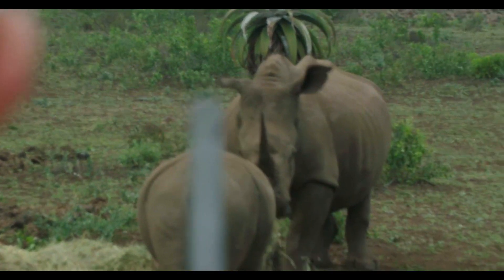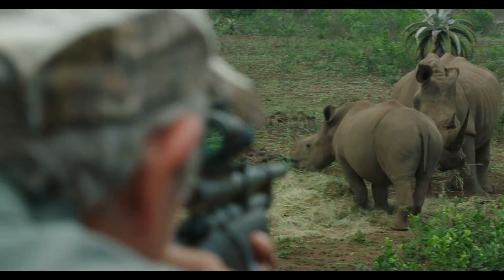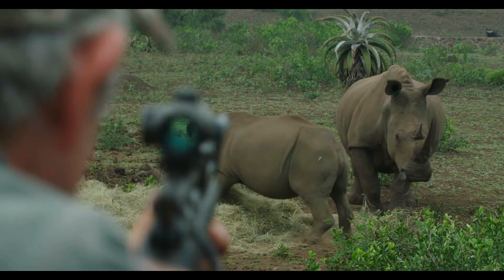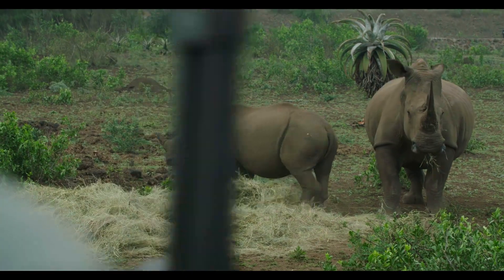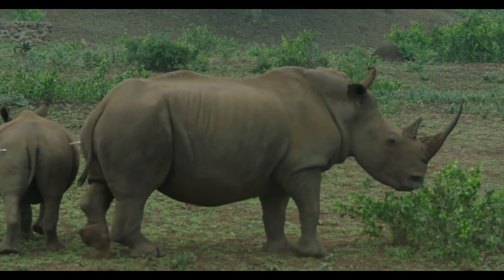Very impressive horns — you can see why they need to come off. They're a great poacher attraction. I'm going to do the calf next. It's actually quite nice that they're walking off, because it'll be easier to deal with, since these two are going to be difficult to push away.